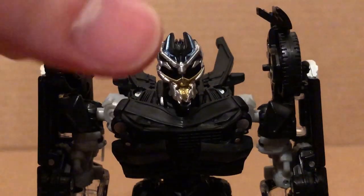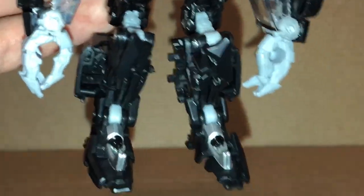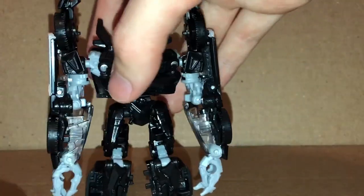The sculpt looks pretty nice for the most part. I think his optics are painted red — you can see them right there. The figure does look pretty nice; it looks fairly accurate to what it looks like in the first movie and the Dark of the Moon movie, as you can see right there.